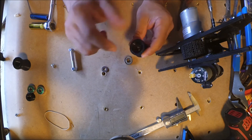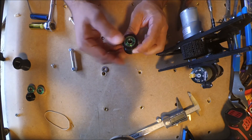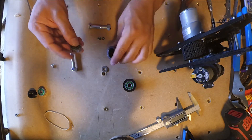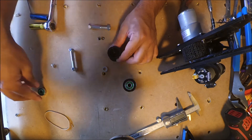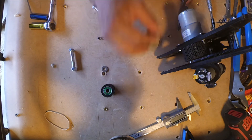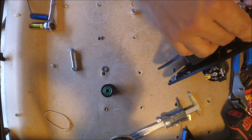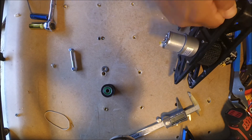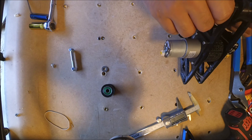This takes two skate bearings. There's no spacer in the middle. Two in there — it holds the frame and the wheels on. No big deal.